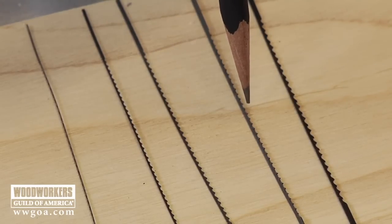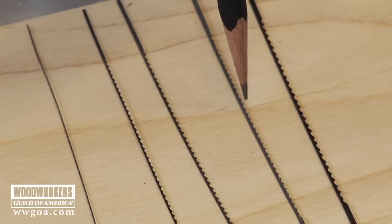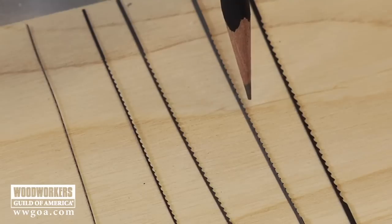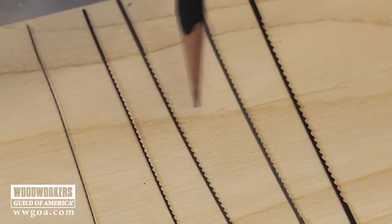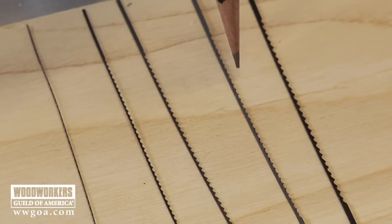Next to that one, we've got a number 9: 53 thousandths of an inch wide, 18 thousandths of an inch thick, 11 and a half teeth per inch — same tooth count but a little bit more robust blade. This is our blade for one and a half to two and a half inch thick hardwoods.